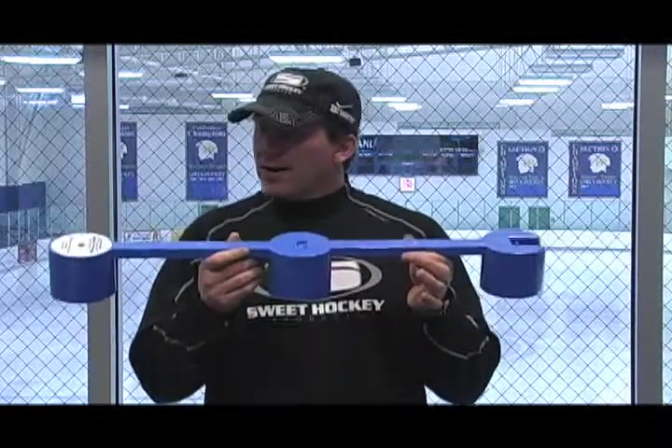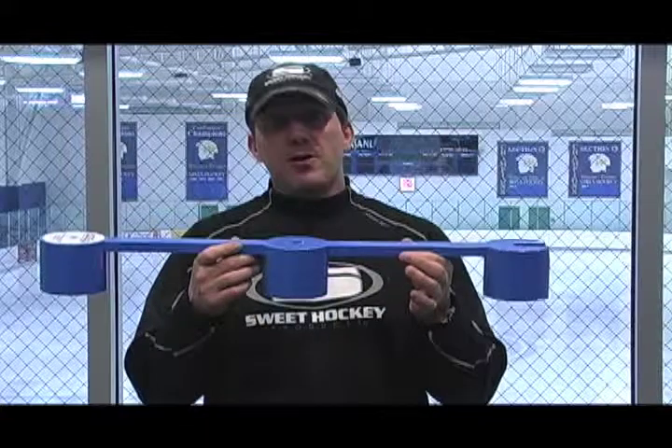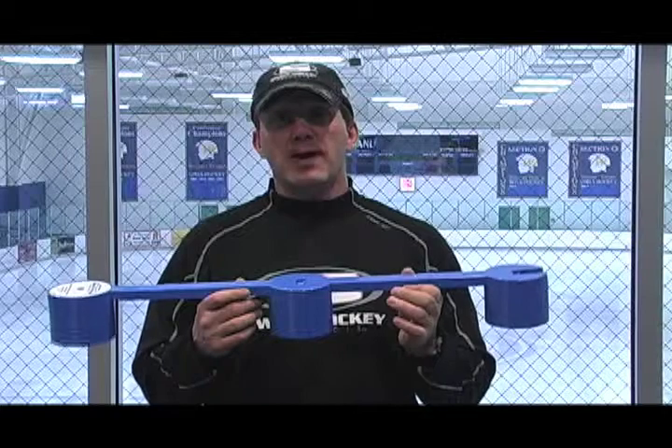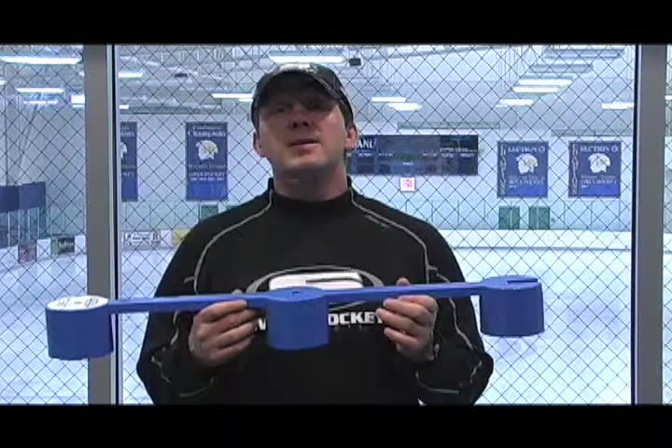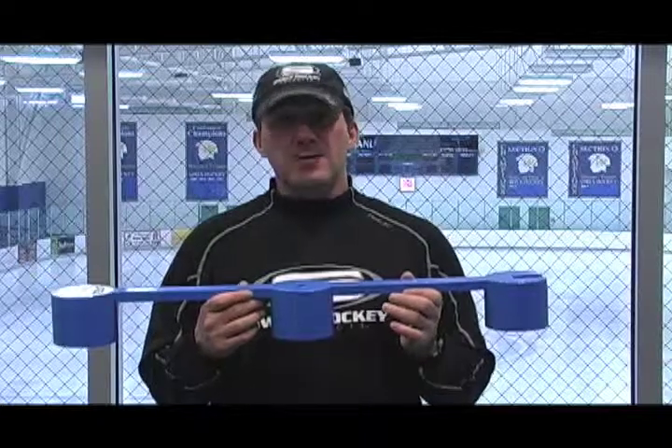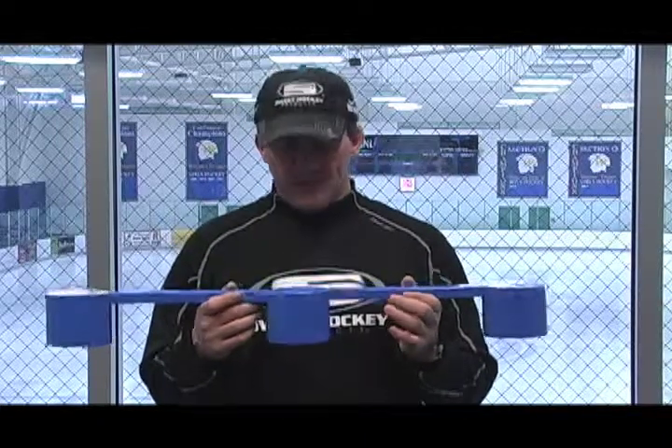So what I did is I made a similar product out of wood. Made three of them. It was eight feet long and it was bulky, and I brought it out on the ice and the kids absolutely ate it up. They didn't want to leave the station and they actually got a little better in a short period of time. So that's how we came up with the SweetHand stick handling.